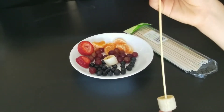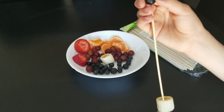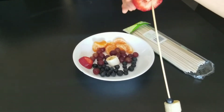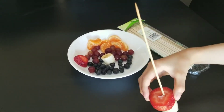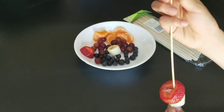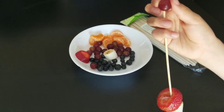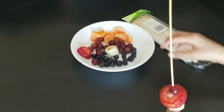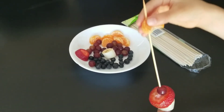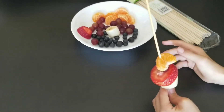then the strawberry, then the grapes, then the orange, and then do it again.